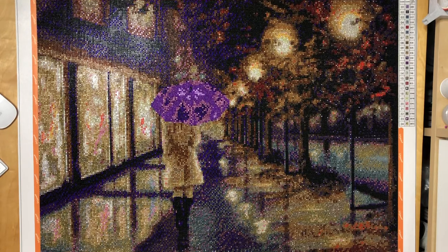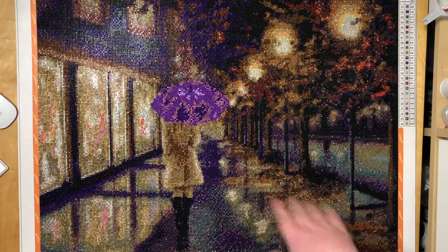Alright guys, this is all I have to say about this painting — absolutely a thumbs up for me. Christina's kits are awesome, no matter if they are crystal or regular drill. Give her a try if you haven't done so and let me know what you think in the comments. I would love to get a like, and if you haven't subscribed yet, hit the subscribe and bell button to be notified about any of my uploads. Until then, I'll see you next time — bye guys!